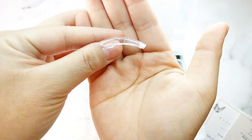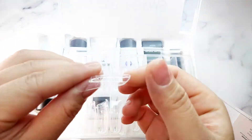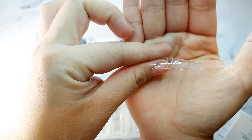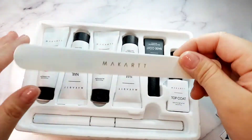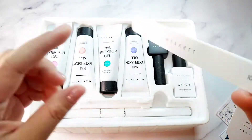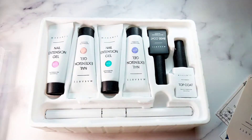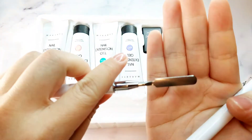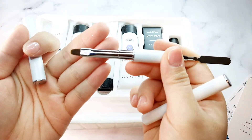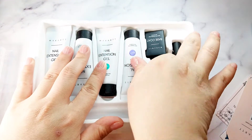This kit also comes with dual forms - both kinds: the curled one and the straight one. Today I'm going to use the dual form for this nail set and I'm going to use the straight one. I'm also going to try out the new way I saw on TikTok. It comes with a nail file - 100/180 grit - and a poly gel brush. One side is the spatula and the other side is a brush. I love the McCart brush; it's like the best brush out there for gel. It also comes with base coat and top coat.